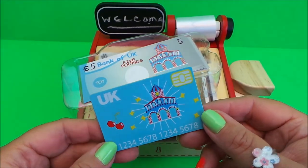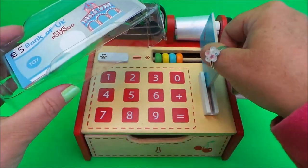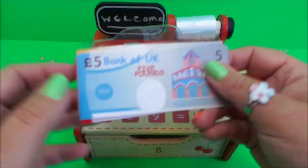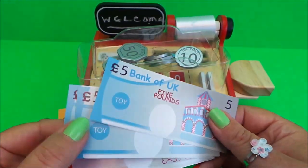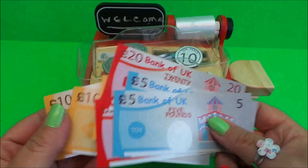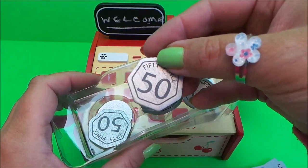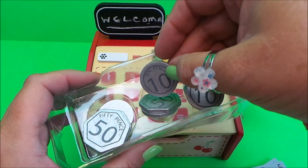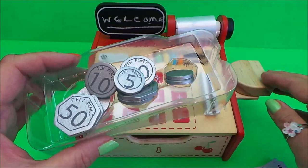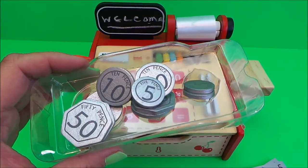Inside we have our credit card - it says UK on the top and has a very long number - and you can just scan it across. Here are our notes: Bank of UK £5, so we've got lots of £20 notes and some £10 notes. Here are our coins: some 50 pence coins, some 10 pence coins, and some smaller 5 pence coins. We're all set to do some shopping and scanning - all I need are some items to put through the till.